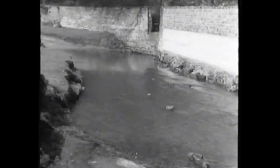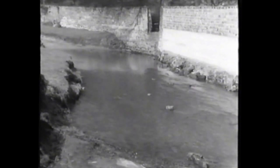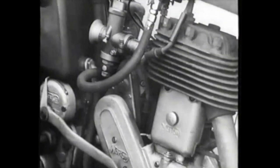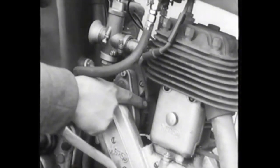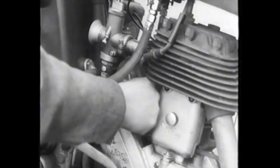A motorcycle is not an amphibian — it must have solid ground under it. A shallow stream with a firm bed can usually be ridden across. Though shallow streams can be crossed with little danger of water entering the magneto, it's always better on cross-country riding to have your machine prepared for any type of water splash. The procedure is quite simple.